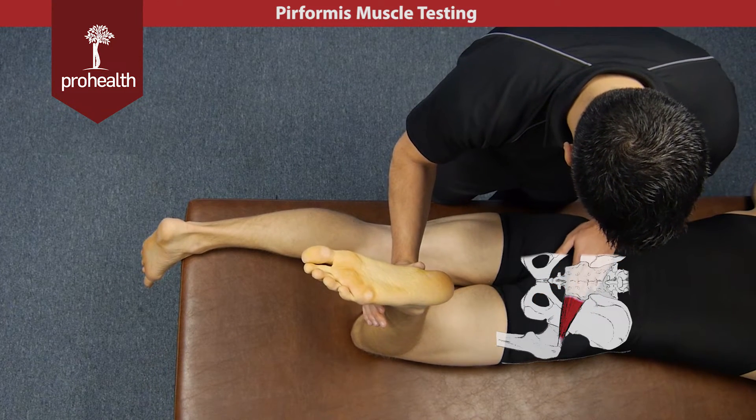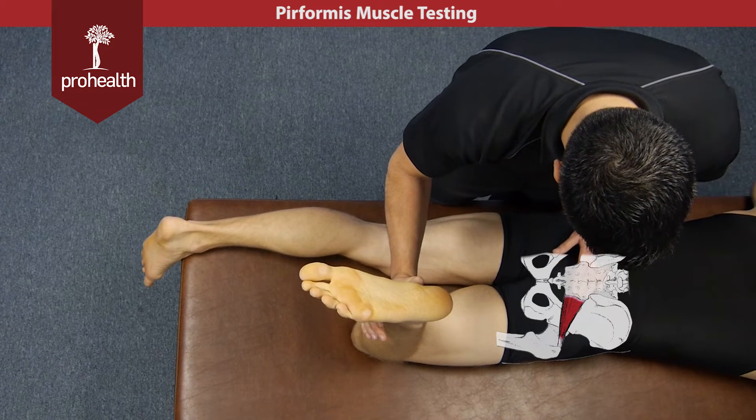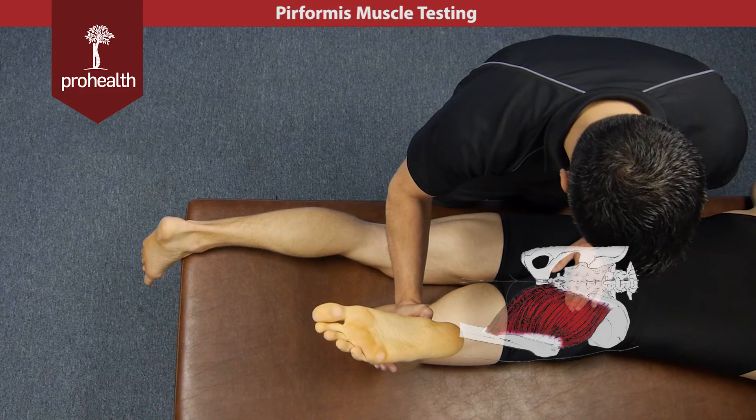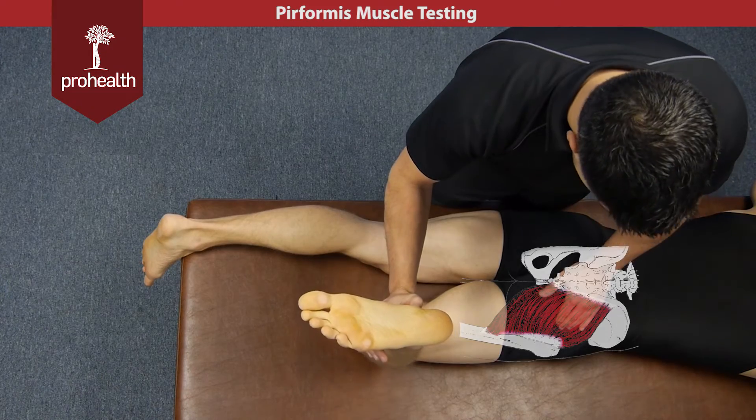If the patient contracts their glutes too much during the muscle test, you can see right away it pushes you right out of the way. Now I'm nice and deep and I can get to the piriformis — but if they contract their glutes, it just pushes me right up out of the way, and I'm completely off the short lateral rotators with mostly just glutes at that point.